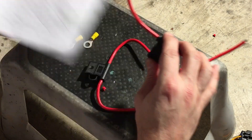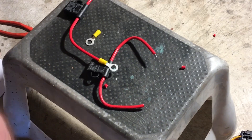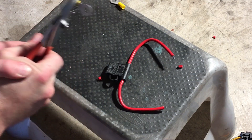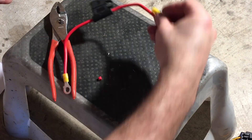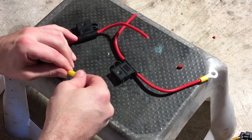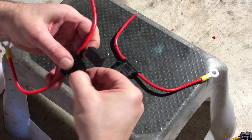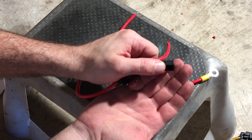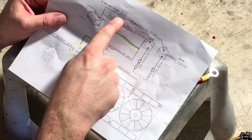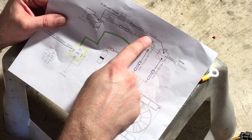This wire goes right to the battery. I already put the fuses in — you can see the fuse is already in. Put a fuse in each, and from the fuse it goes to the battery, and on the other side it's going back to the relay via the yellow cable.